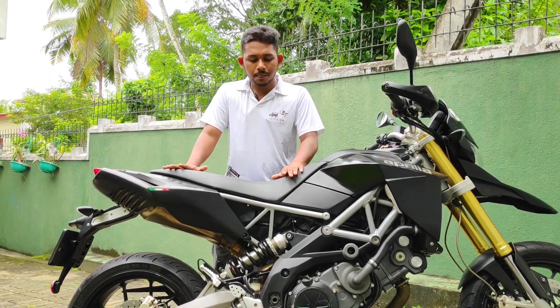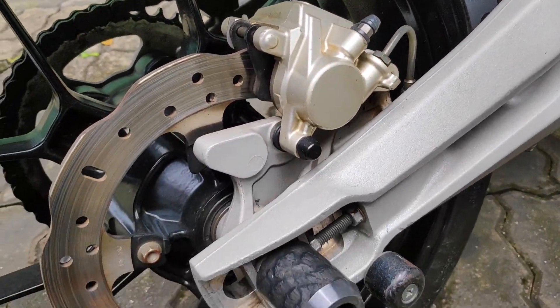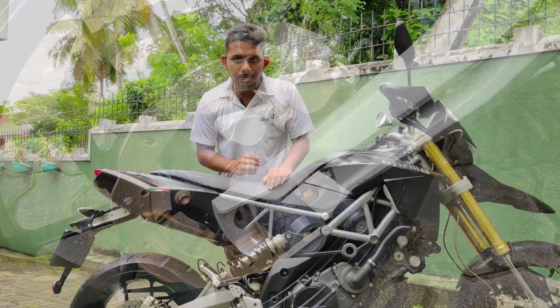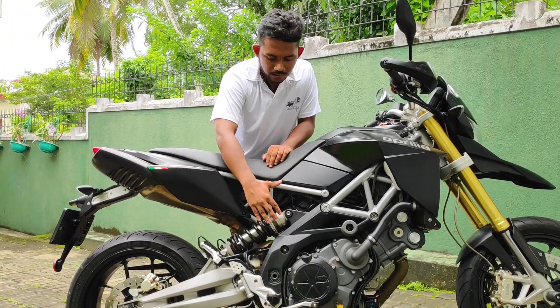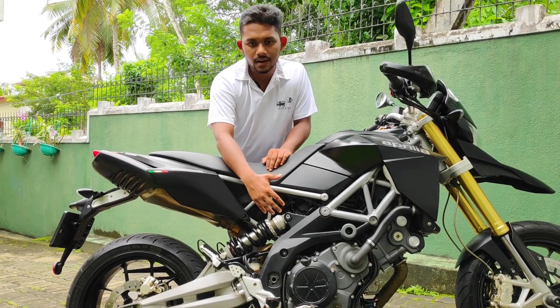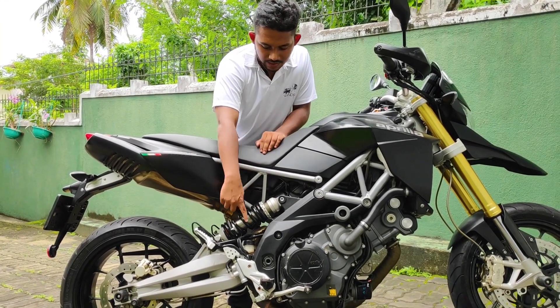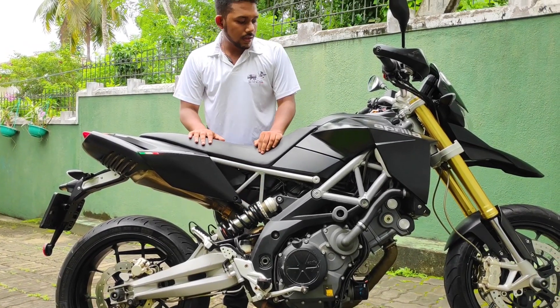We can use a trellis chassis on this bike. In terms of the rear suspension, it uses a monoshock setup. The monoshock is better than the Benelli TNT series, and you can use the suspension adjustment on the monoshock.